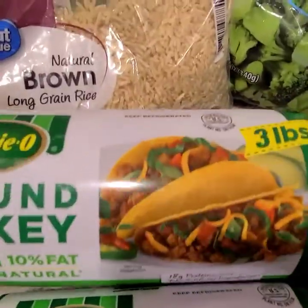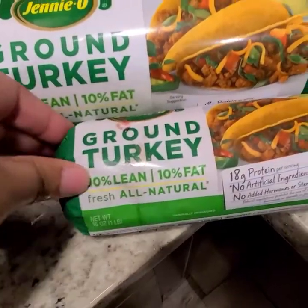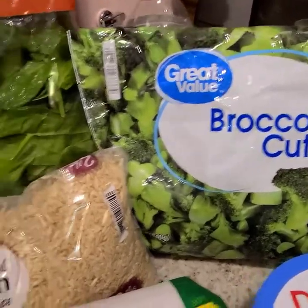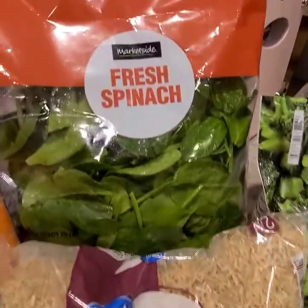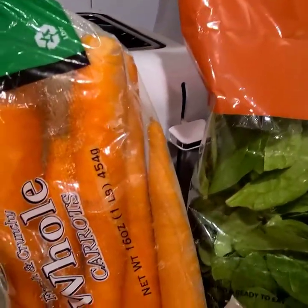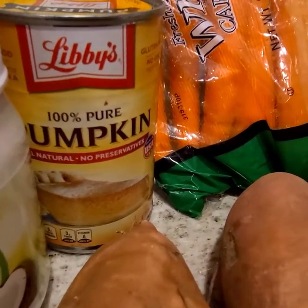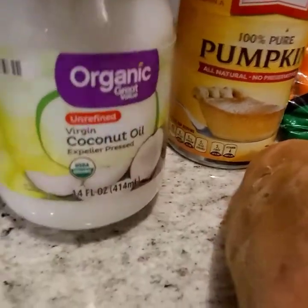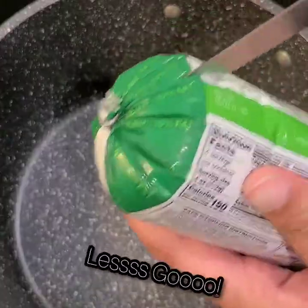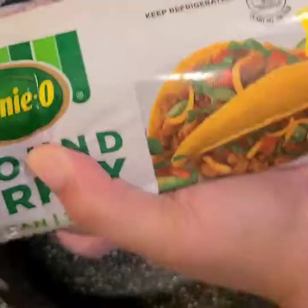These are the ingredients you'll be needing for this recipe. We have four pounds of ground turkey — I have a three pound package and added an extra pound. I have low-fat cottage cheese, broccoli cuts, long grain natural brown rice, fresh spinach (frozen works too), whole carrots (baby carrots work as well), 100% pumpkin puree, sweet potatoes, and virgin coconut oil.